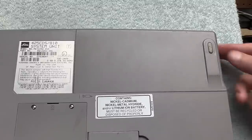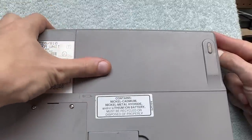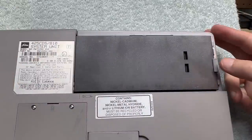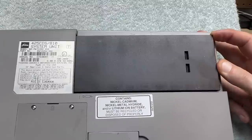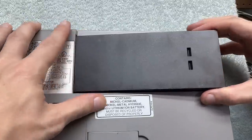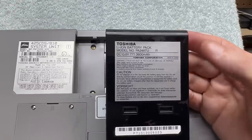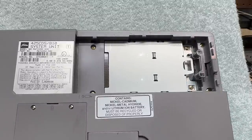Let's get a look at that battery. I'll hit the release latch and slide the panel. There we go. Looks like it's a lithium battery, so there's maybe a very slim chance it still charges — we'll have to see. And it looks like the hard drive lives underneath the battery, so let's check that out.